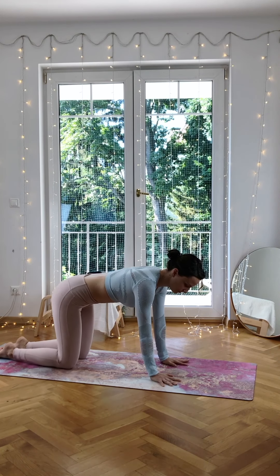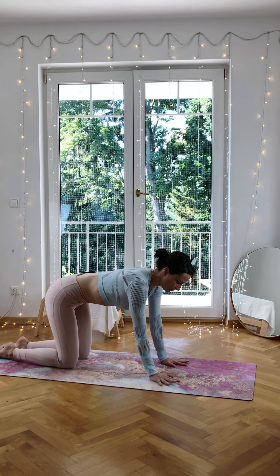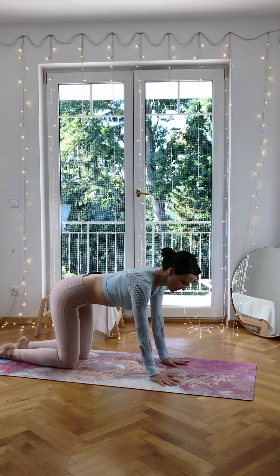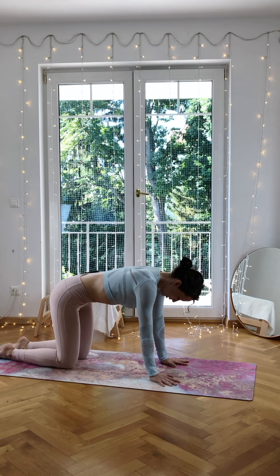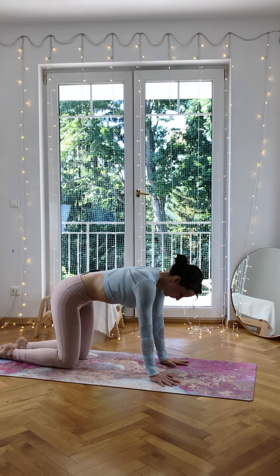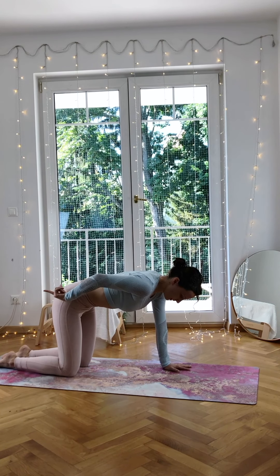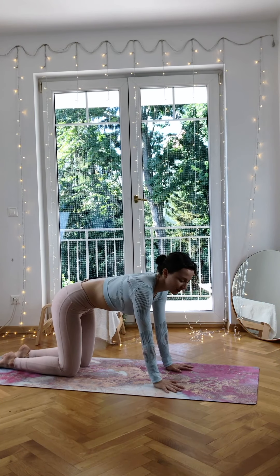Starting in your tabletop position, make sure that you really spread your fingers here and turn your index fingers to face forwards. Try to find a neutral spine — imagine your sitting bones pointing a little bit back and down, and squeeze your core here.